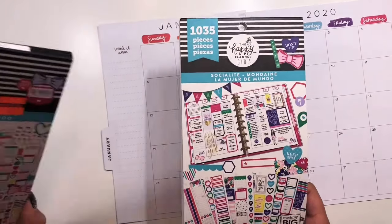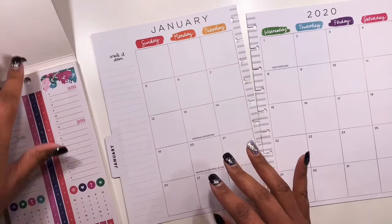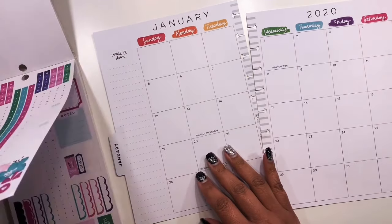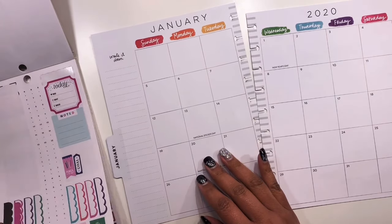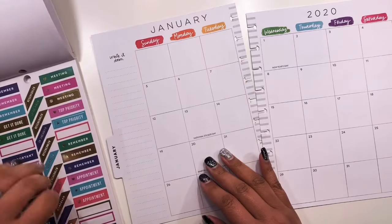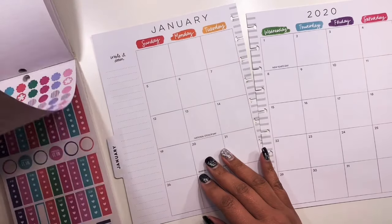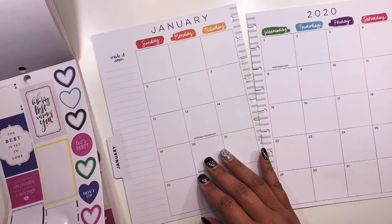We're gonna see how it turns out. I have the regular Socialite and the mini, so we're just gonna pull some stickers out of here and get started. Excuse my book if it starts to fall apart because it's just a little raggedy — I don't even know why it started falling apart like that. I don't even manhandle it like that.